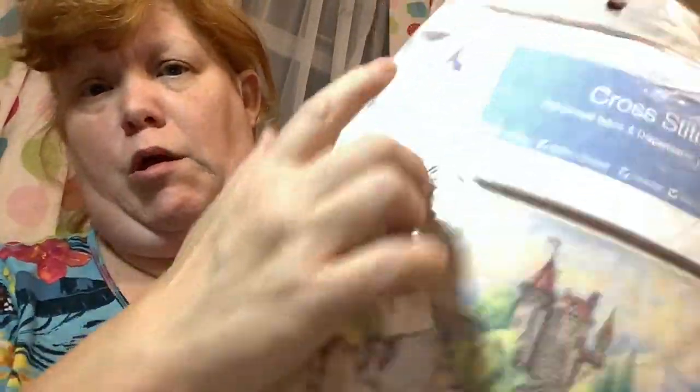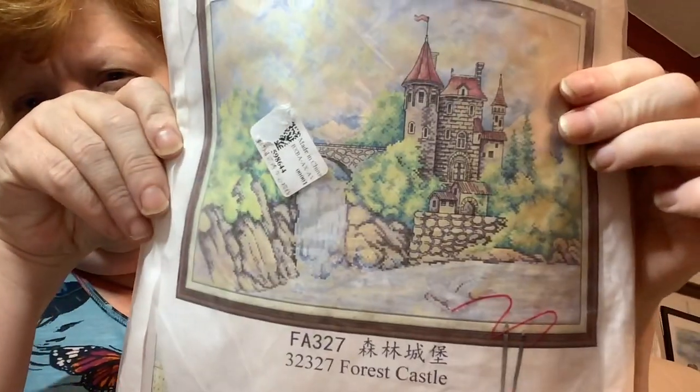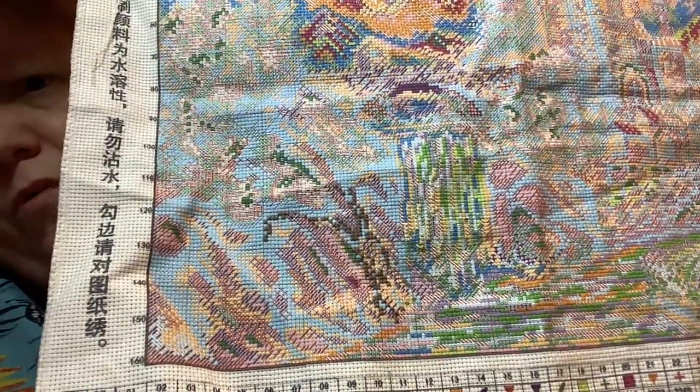I've also started the Forest Castle by One Day Saving, who sent it to me to do a review on. It's a Joy Sunday kit - it's got the Joy Sunday logo but not the name, but it's Joy Sunday packaging. It's a 14 count and it is 48 by 36 centimetres. I've started this one - I haven't done a lot on it but I'll be doing some more on that this week. I like the pattern.